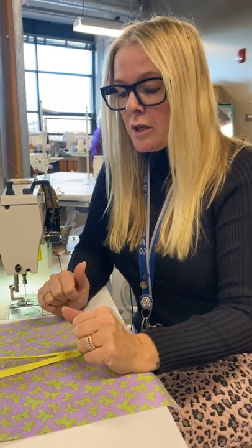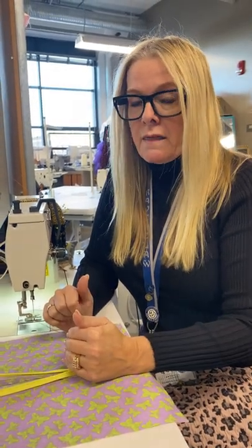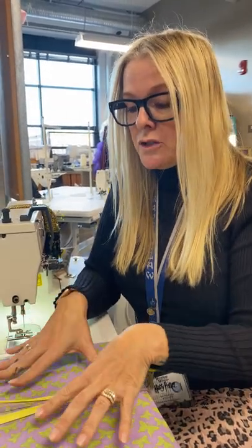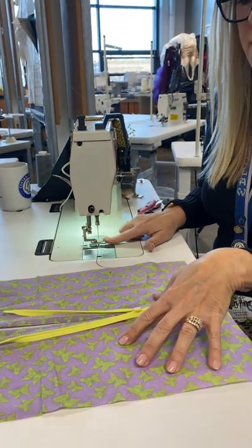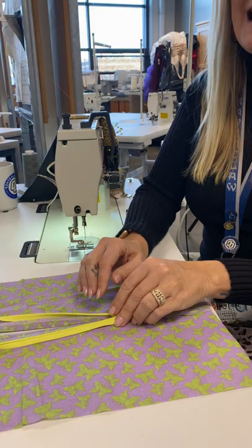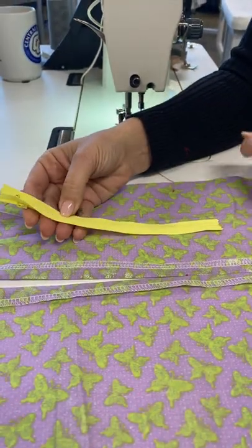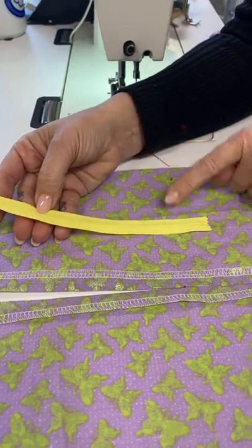I'm going to show you how to put in an invisible zipper. On the outside of your garment you will not see any stitching, unlike the centered zipper I just showed you how to put in. The supplies you need are basically the same, but an invisible zipper is very different — the teeth are not present on the top part of the zipper.